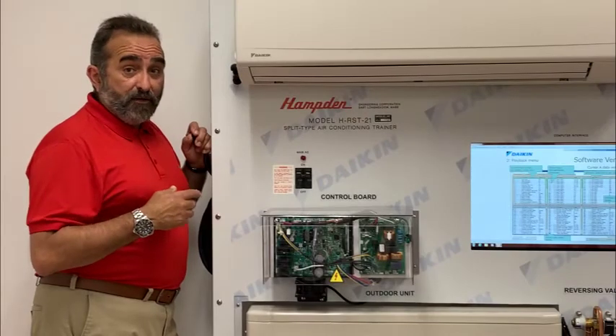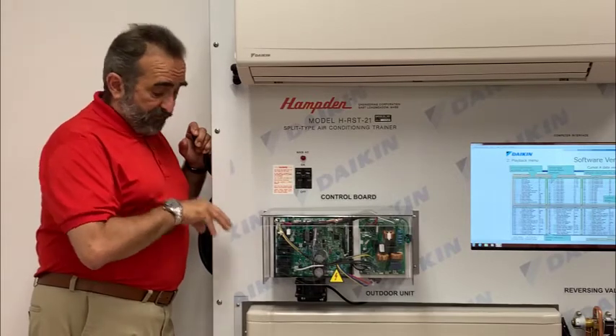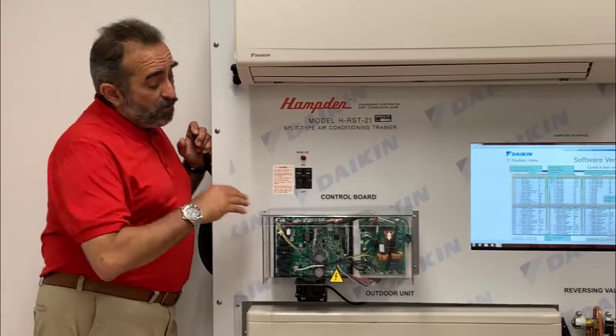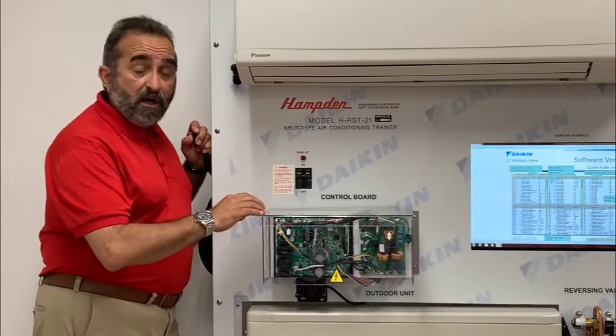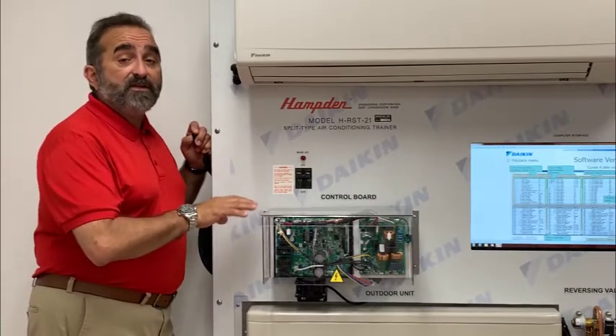Another feature of this trainer is we've taken the circuit boards and the heat sink from inside the condenser and also brought them out to the front of the trainer, so that you can easily explain what's going on, as well as show the students where the test points are that they would actually have to connect to when doing service on this in the field.